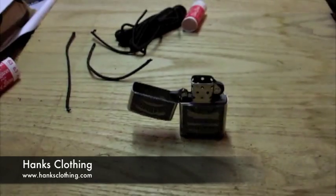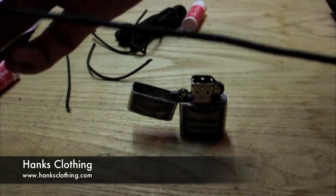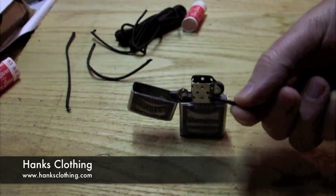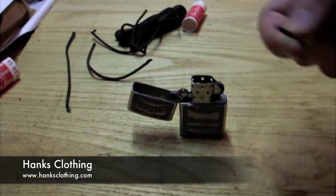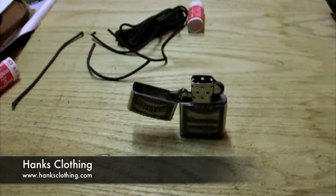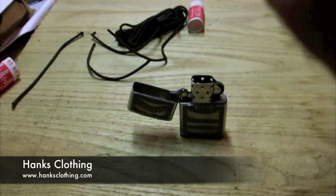Okay, so now we're going to do the Kevlar lace. This is our Kevlar lace here. They have metal tips on the end too — that's another difference, because the standard ones have plastic tips on the end. That's how you can tell they're Kevlar, with the metal tips.